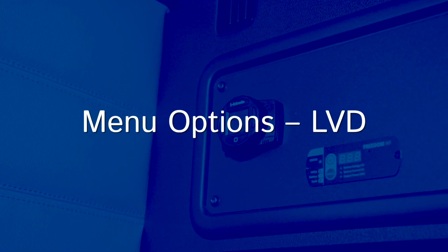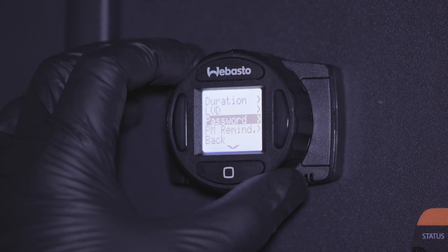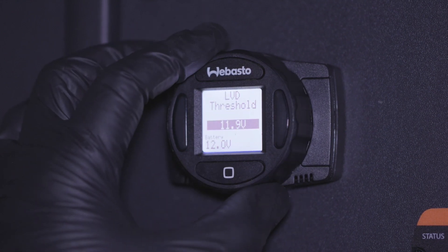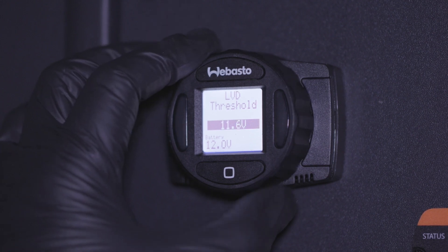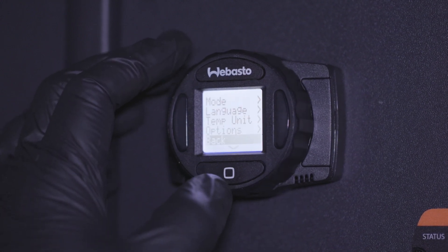LVD, or low voltage disconnect, allows the user to set the battery voltage at which the SmartTemp Control 2.0 will shut down the heater. This prevents draining the batteries too low for vehicle startup. To set the cutoff, select LVD from the options menu and enter a value within the available range. When triggered, a warning will appear on screen for two minutes before the heater shuts down.